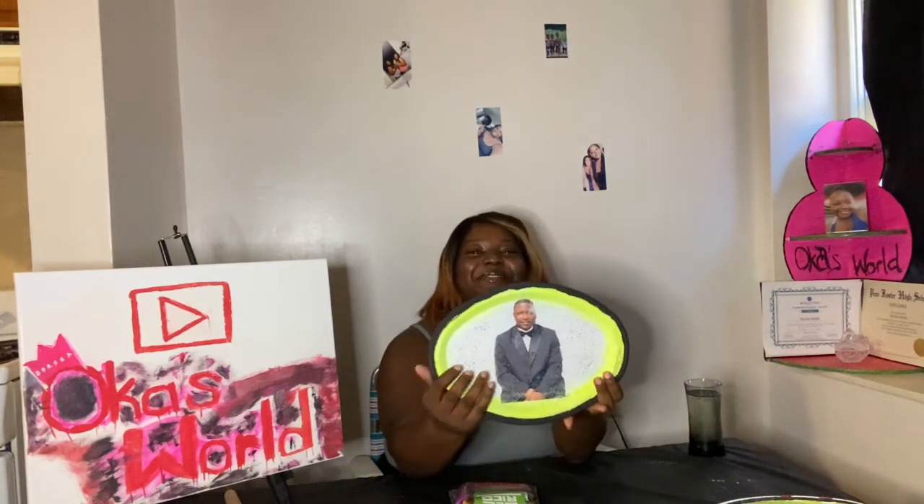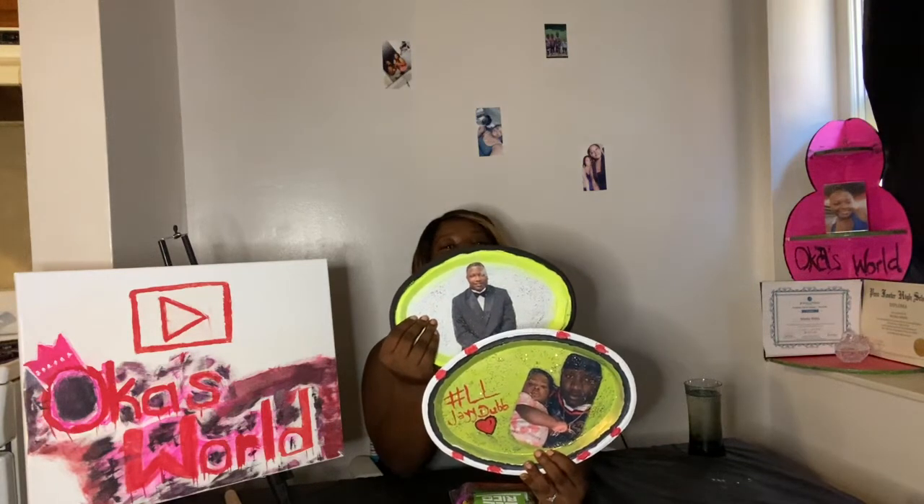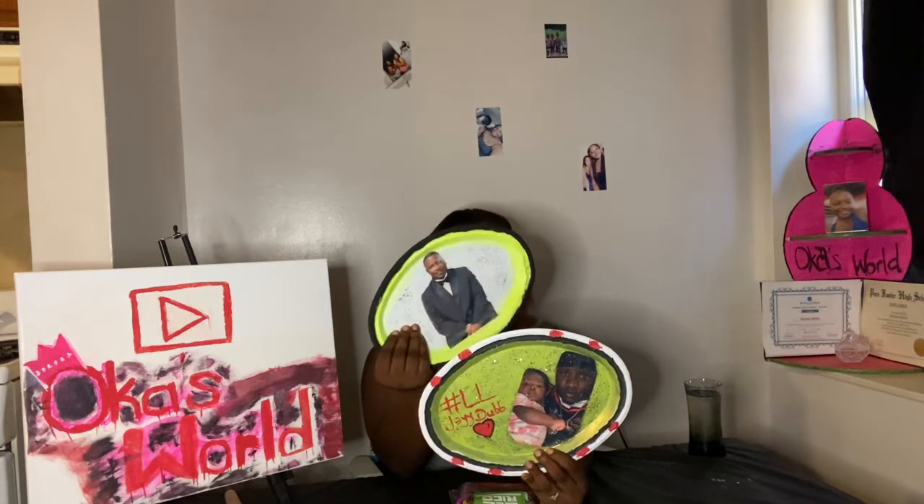Before we start this challenge — before we start the snacking — I want to show you guys my rolling trays that I personally made with my brothers' pictures, and they glow in the dark. Those are for me unless somebody wants to spend some money, but those are made especially for me.